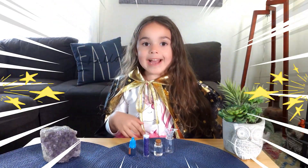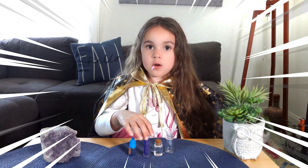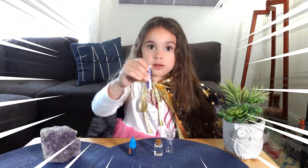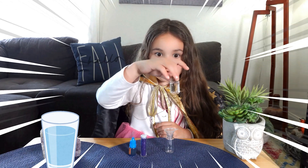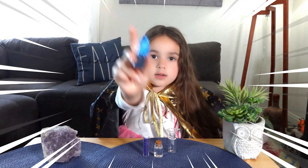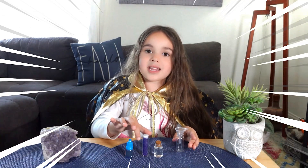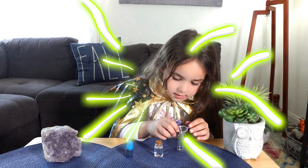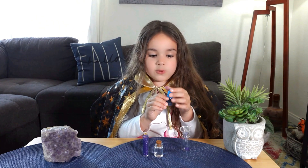First up, a sparkle potion. We need some sparkly glitter and some water and a drop of food coloring. Mix them together like this. And some glitter and a drop of food coloring.